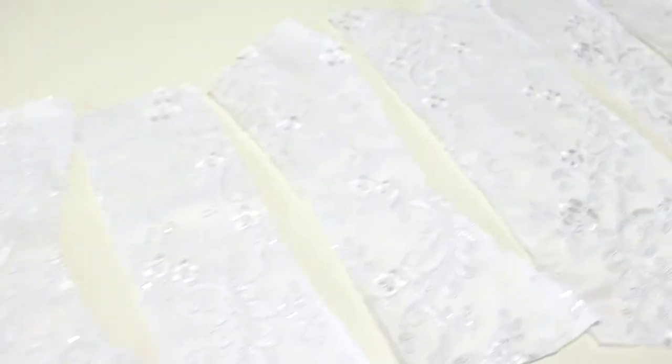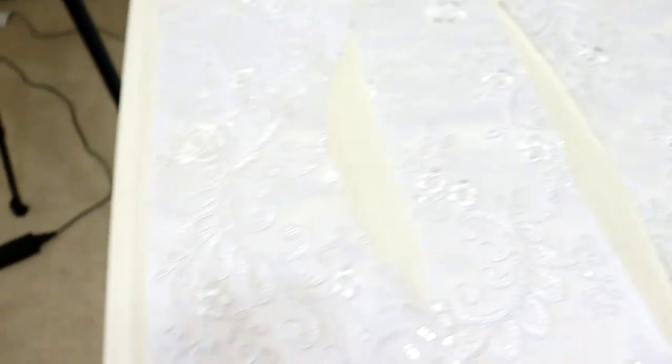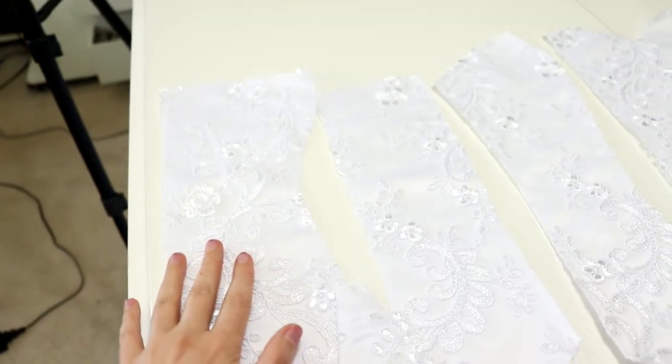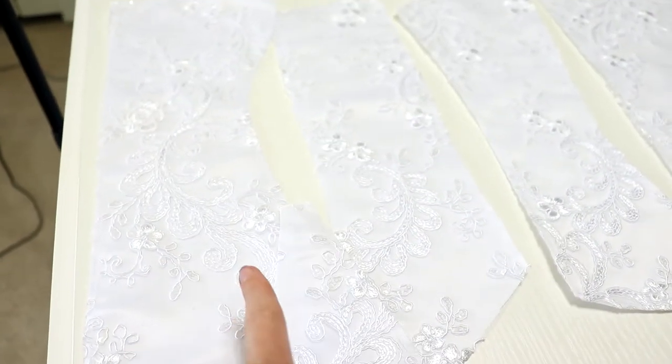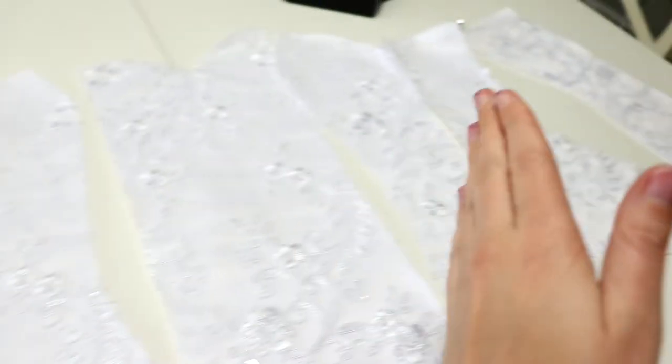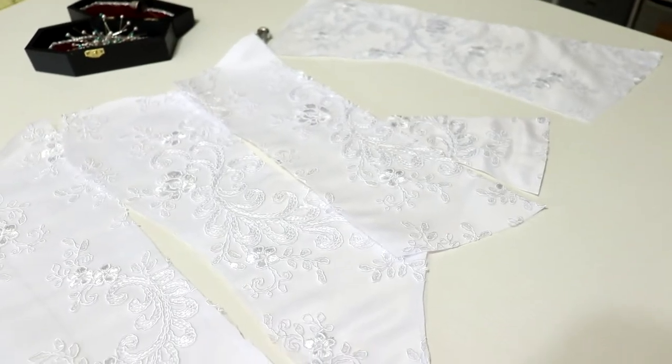All of my pieces are basically ready to be sewn together. The next step is to start at this edge, sew these together but leave the gap for the gusset, then do the gusset and make my way down. I don't feel like I need to show you all the steps of sewing together this bodice — it's pretty self-explanatory — so I'll check back in when these are all sewn together and we'll talk about the trim.